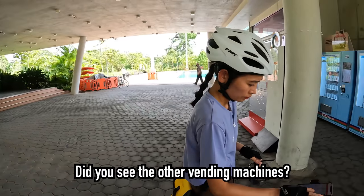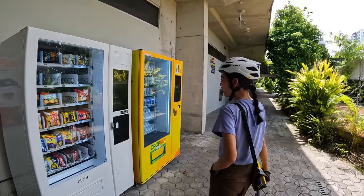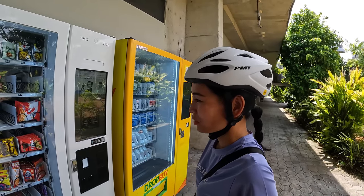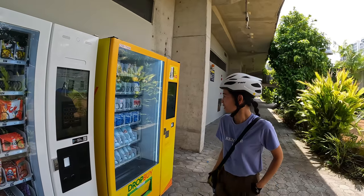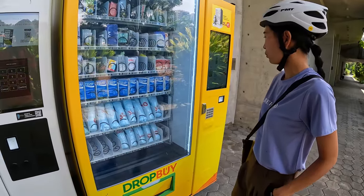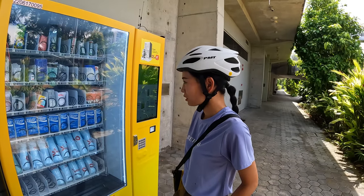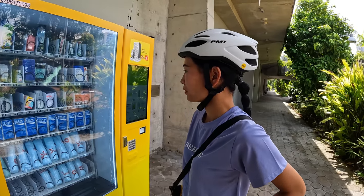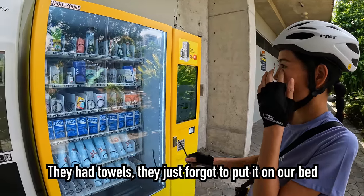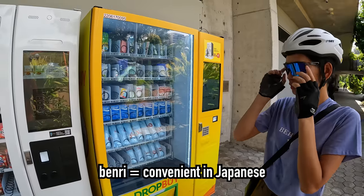We bought some Pocari Sweat and some towels — we actually made a big mistake not packing our towels. Apparently our capsule hotel doesn't have towels so we needed to buy some today.